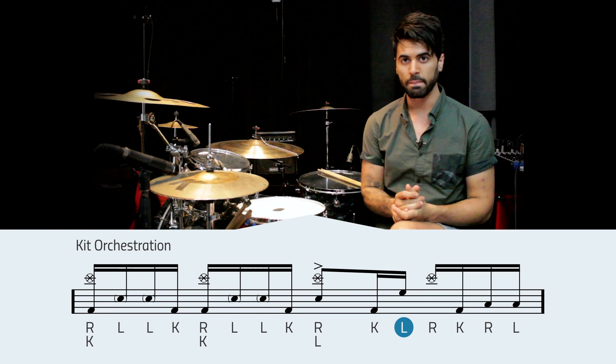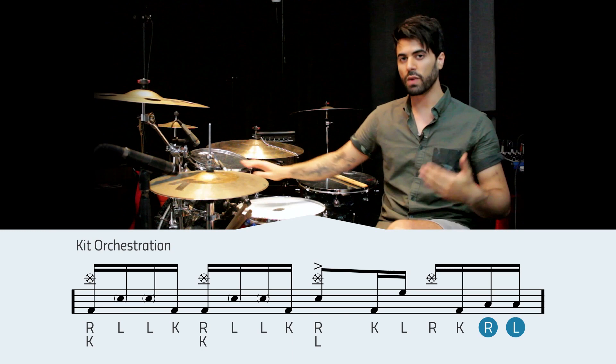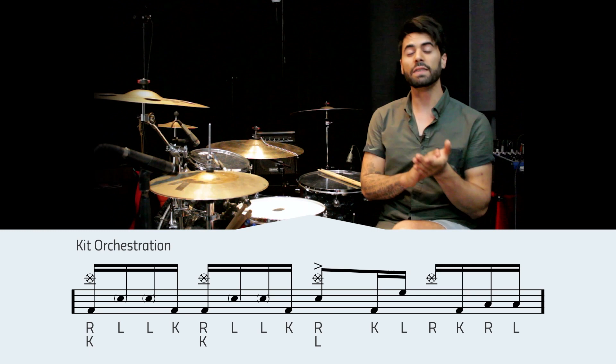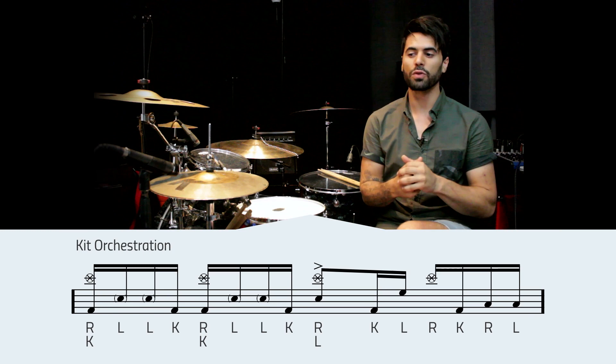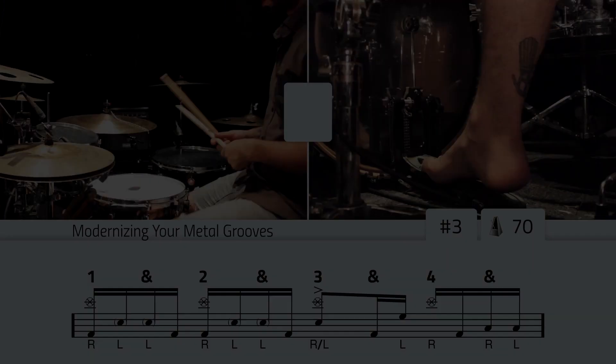In beat three, let's take a look at the 'uh' of three — which is the last note of that beat. We were used to playing that as a left hand on the snare drum; now that is a left hand up on our rack tom. And in beat four, the last two notes — the 'and-uh' — those were played as a right-left on the snare, but now those are going to be played as a right-left on the floor tom. Other than that, there are no other changes to be made and we are done modernizing this metal groove. Let's give it a shot at 70, 90, and 110 beats per minute. Please pay attention to the notation so you get the pattern right, and also make sure you pay attention to the dynamics — this groove does not sound right if the dynamics are incorrect, especially in beats one and two with those ghost note left hands; they've gotta be nice and quiet.